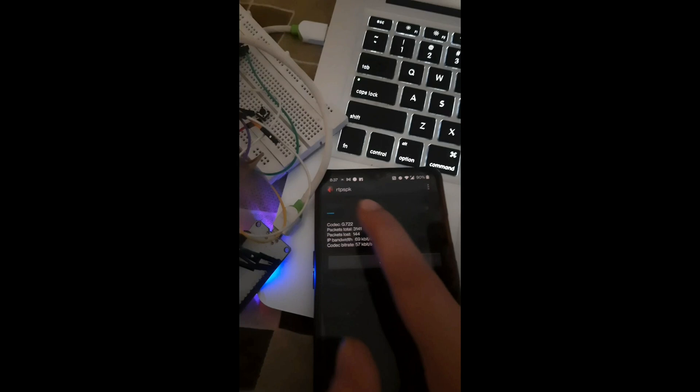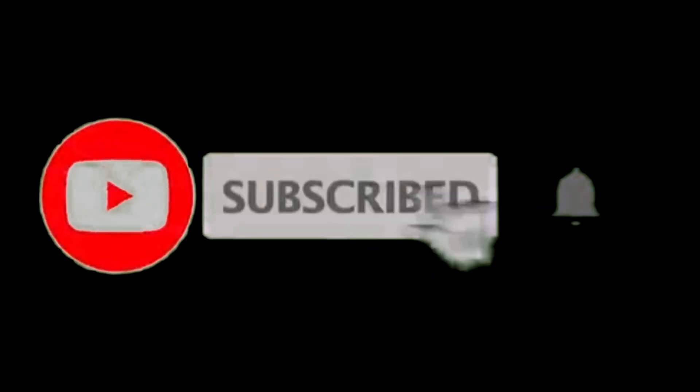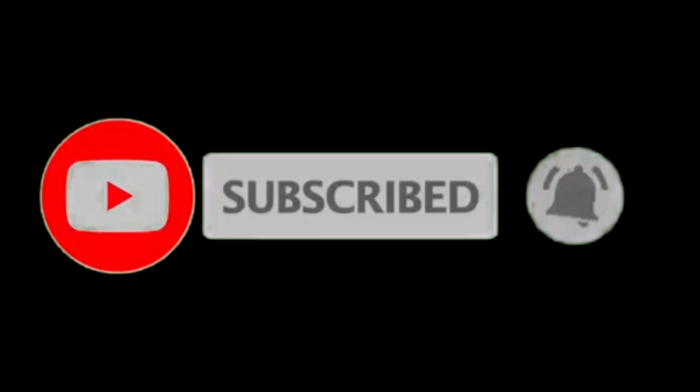That's the streaming demo. I hope you liked this content. If you did, please take a moment and subscribe to the channel. The code and links will be given in the description so you can try recreating this project. See you guys!